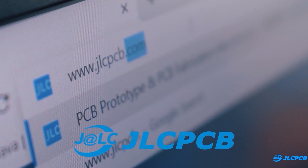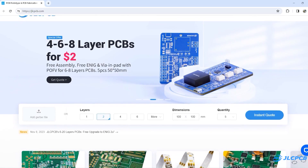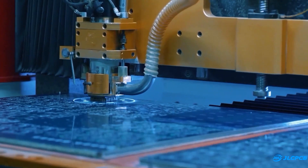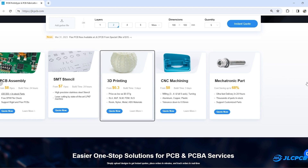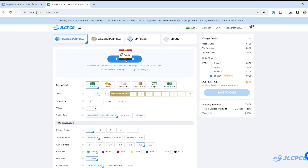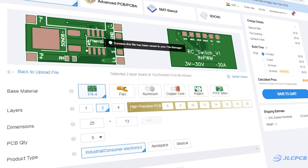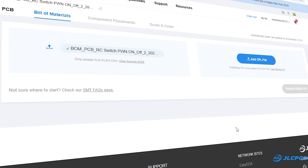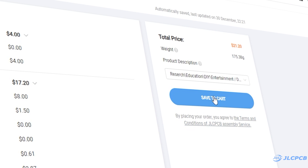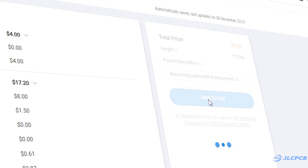After that I logged on to JLCPCB.com. JLCPCB is our world-leading PCB prototype manufacturer. They offer up to 8-layer PCB from $2 and they also offer PCB assembly, SMT stencil, 3D printing service and many more. To order PCB, upload your Gerber file, select PCB settings, choose PCBA for PCB assembly service, upload BOM and pick and place file, and order high quality PCB at a very affordable price.